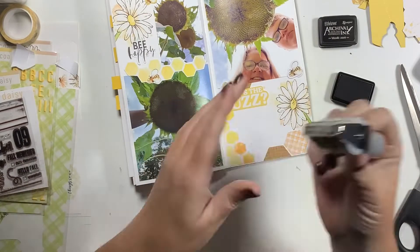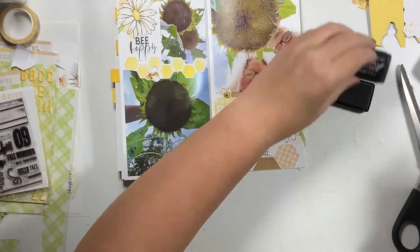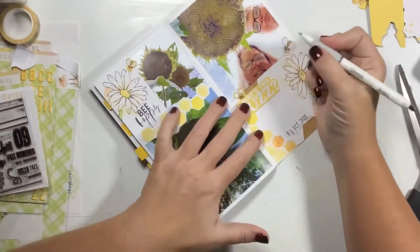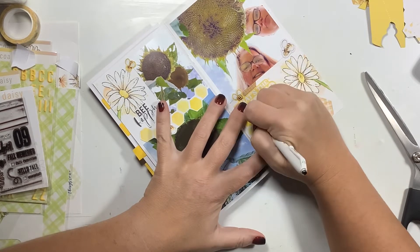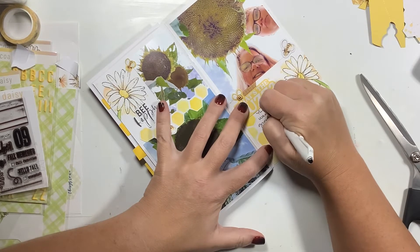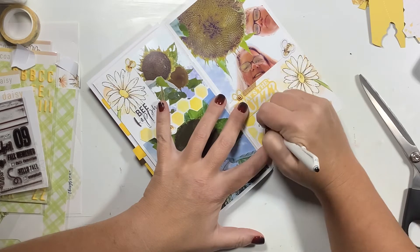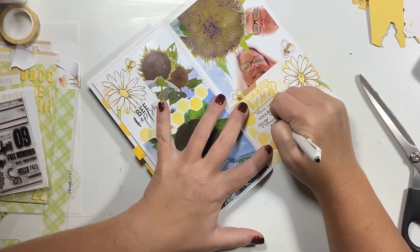I'm going to come in and add my date using my date stamp with archival jet black ink. It is an October 2nd photo, but I don't mind adding it into my September spread because I know my October notebook is going to be jam-packed — we are going on vacation and I'll probably be using loads of spreads for that. So we're going to add that in as my last page of my September notebook, add some journaling, and call this done.